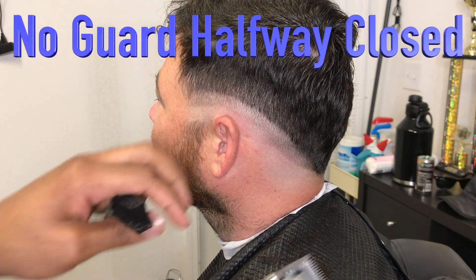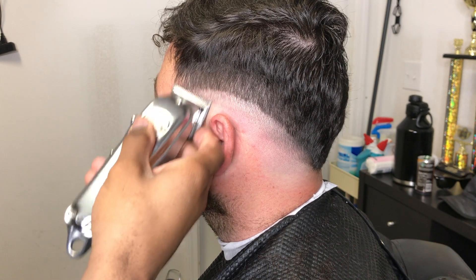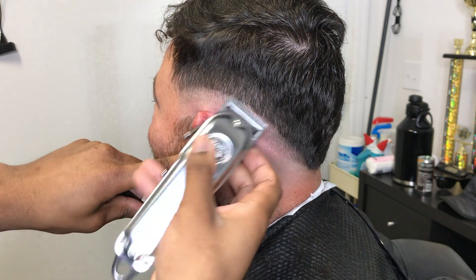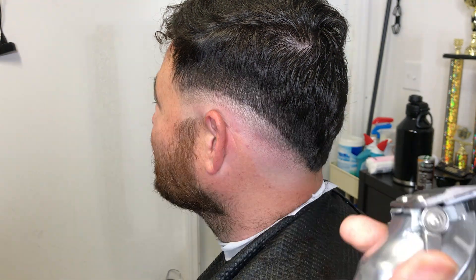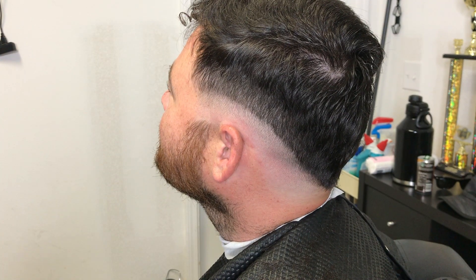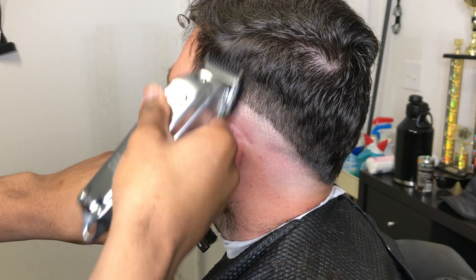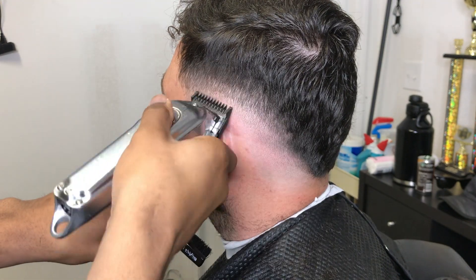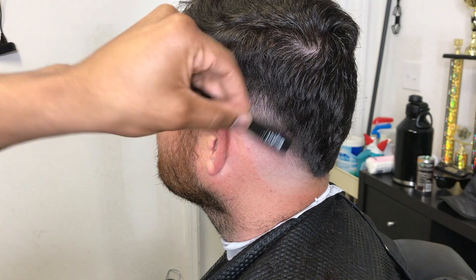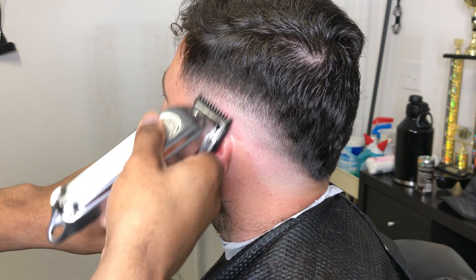Now I'm closing my lever halfway up to start blending out that bottom guideline. But if I still see any dark areas left behind, I would close my lever up all the way and use the corner of the blade to get those dark areas. Now I got my number 1 guard on with the lever all the way open, going up about another inch higher than that previous guideline. Now I got my number 1 guard all the way closed, blending out that previous guideline, creating a transition.